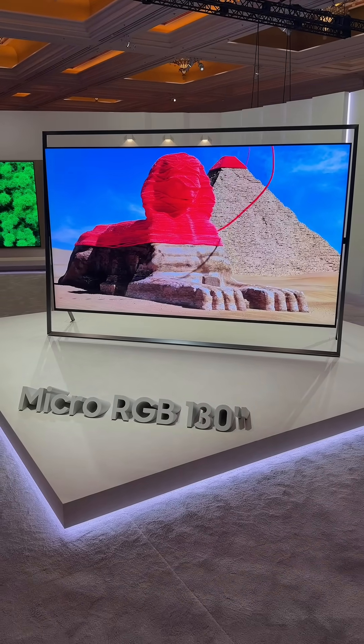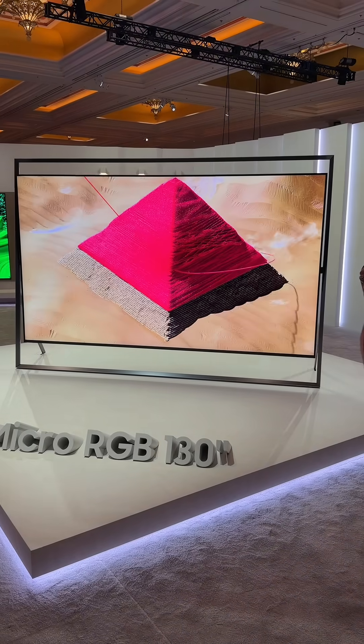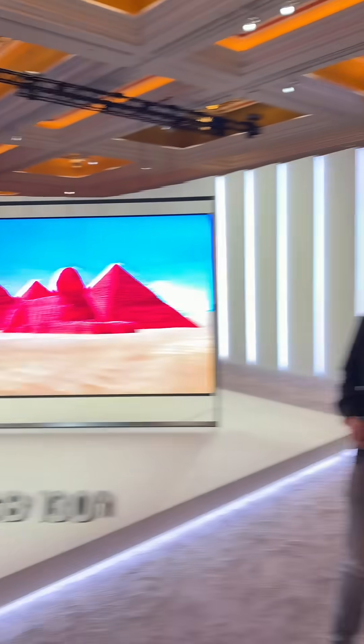This is Samsung's brand new Micro RGB TV for 2026. It now comes in 130 inches, but there's also a 75-inch right there. So if you want a smaller size, Samsung has it — ranging from 55 to 130 inches.